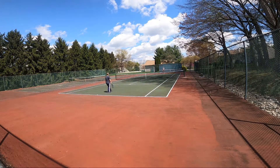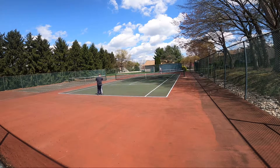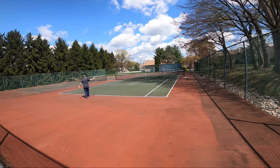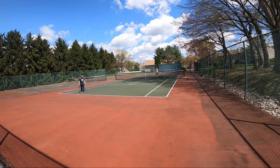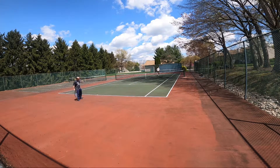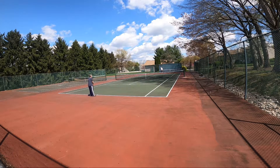Oh man. Alright. Three one. Three three. That was good. Three two. Get the rush off. Get around here. Two three.